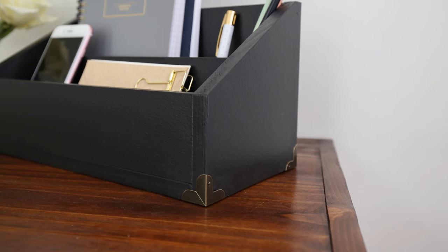To jazz up our desk organizer I added cute brass corner brackets and I think they add that extra charm and really elevate the look of it. I will link the corner brackets I used below in the description box and also you can get a full material list, cut list, and tutorial linked below as well. Okay, let's get started with this desk organizer.